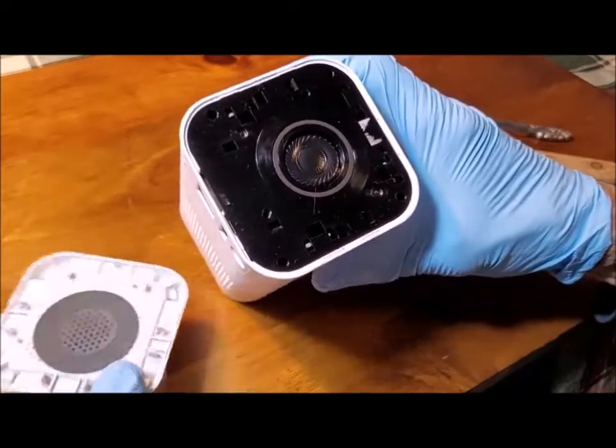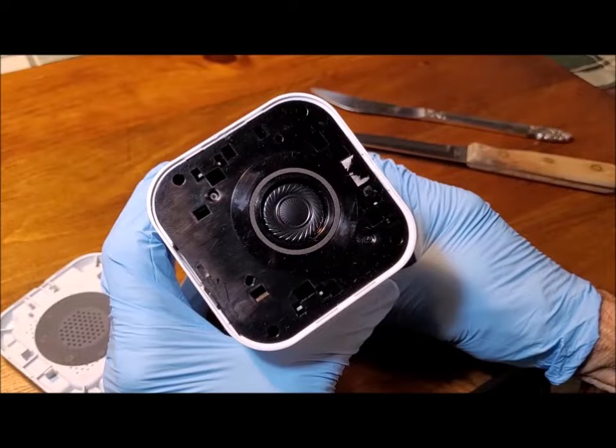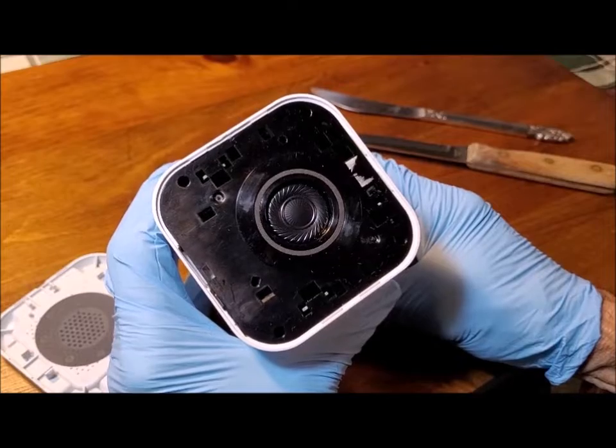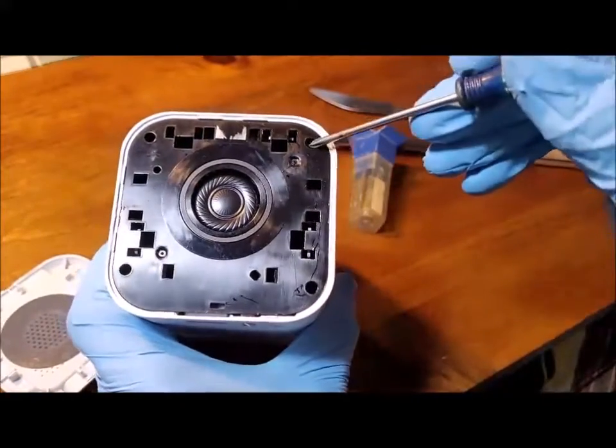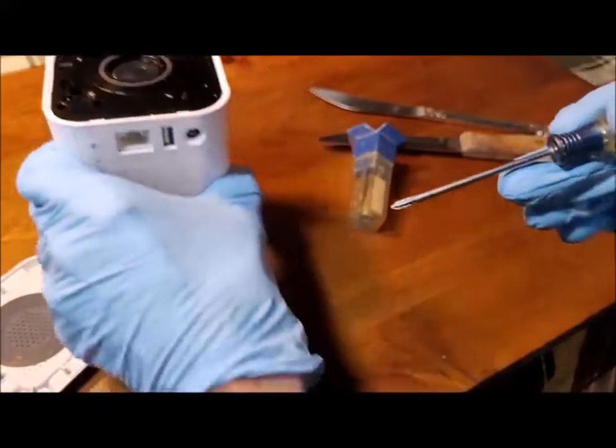Looking at the bottom of the unit, you'll see a small notch that helps to remove the bottom cover. The round component in the middle is the speaker cone — tape some cardboard over it to prevent damage. I did not do this and was very lucky not to damage it. The enclosure is held together with four recessed screws; use a number zero Phillips screwdriver.